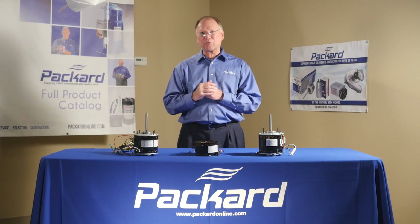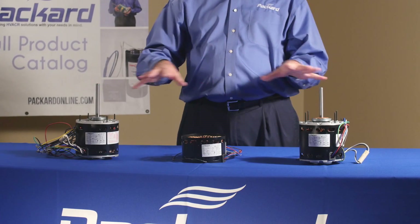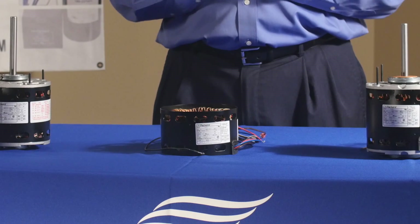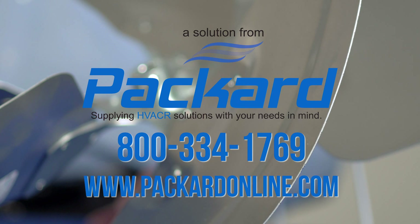So I hope this gives you a little bit of insight as far as the speeds on the air over motors and what those resulting speeds come from. We appreciate you viewing this segment of the Packard Academy. Look for other videos in this series that talk about selecting the proper replacement motor. Thanks again.